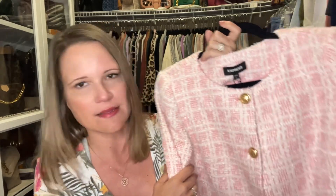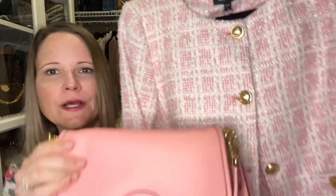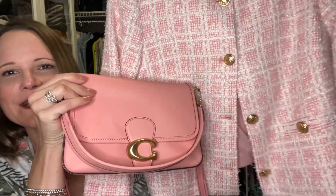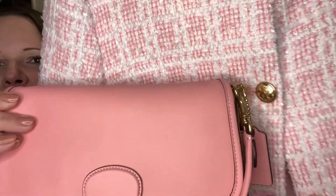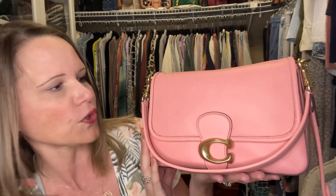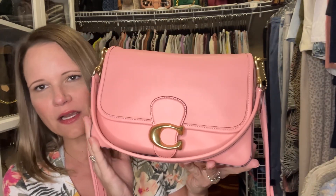Moving on — when I sold my taffy Pillow Tabby, I looked at this jacket from Express, which I still haven't worn yet, and thought that the Pillow Tabby would have looked amazing with it. Well, I think I found a new bag to go with this beautiful jacket. What do you guys think? I think that is a gorgeous combo — like a perfect match. I have a lot of pinks in my wardrobe, and this is a nice match too. This bag is going to get used a lot.